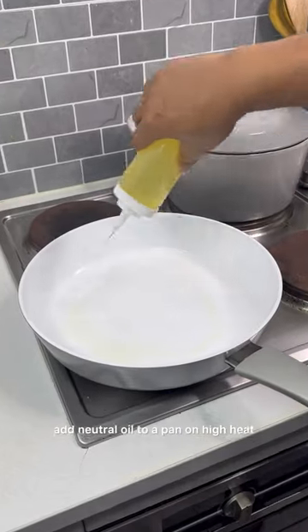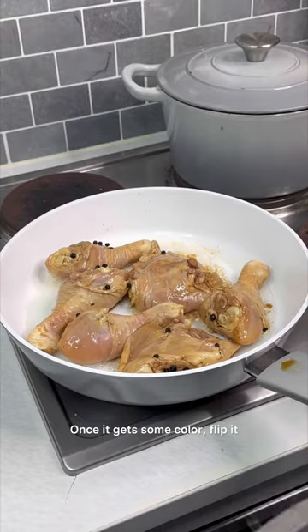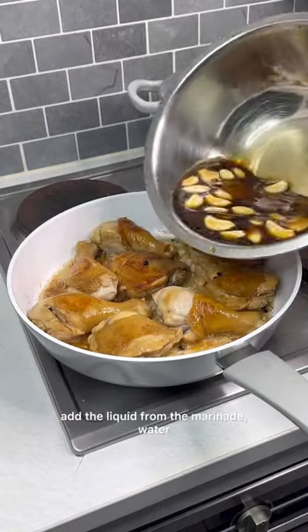Add neutral oil to a pan on high heat. Place your chicken. Once it gets some colour, flip it. Add the liquid from the marinade.